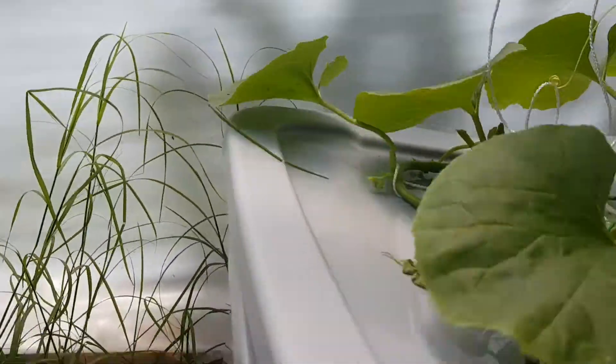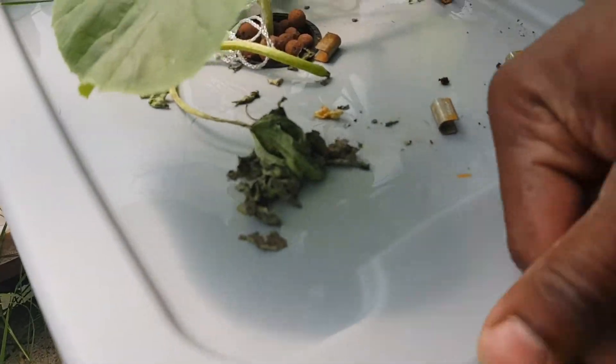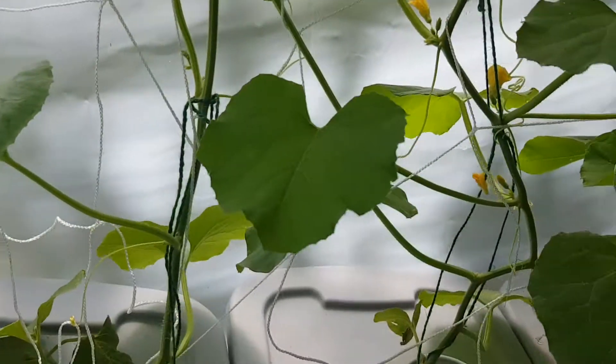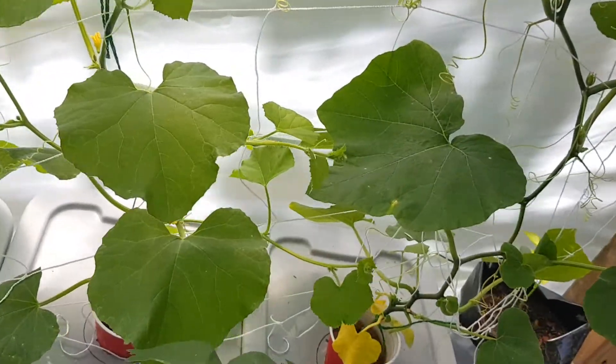Let's take a peek. Oh yeah, that is a healthy root system. And they all look like that mainly.